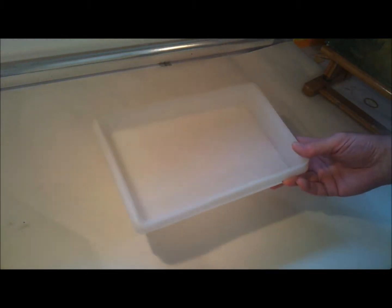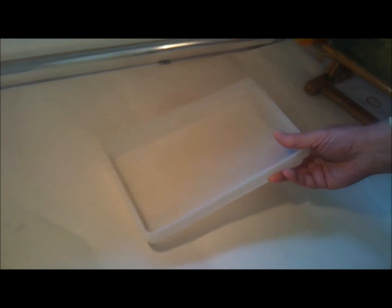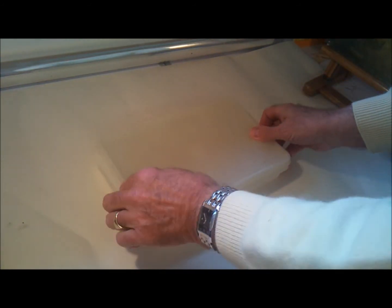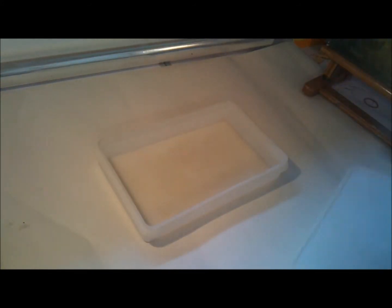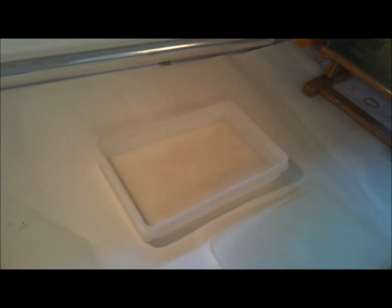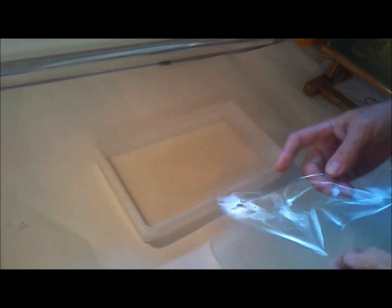A stay wet palette. First of all you need a plastic tray, something out of the kitchen cupboard, as long as it's got a good lid, airtight, to go over the top of it and keep the air out. Then you need a roll of kitchen towel, of which you'll only need to take about three sheets off, and also some greaseproof paper or a piece of film, plastic sheeting or something like that.